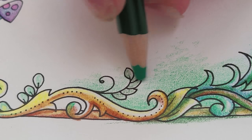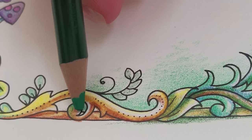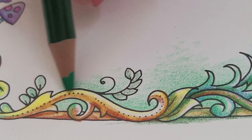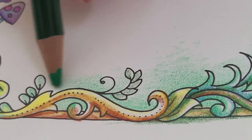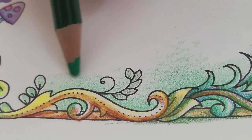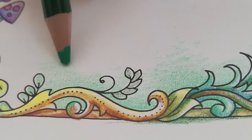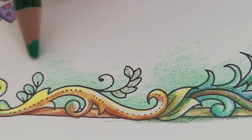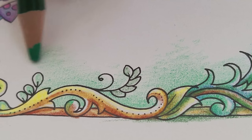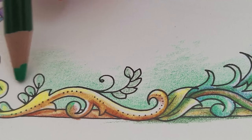I want the background to feel very soft, so I'm doing it with very light pressure and many layers, as opposed to heavy pressure with fewer layers. That's because I want to achieve the softness of a fuzzed-out blurry background. That's my approach to these beautiful filigree frame pages.